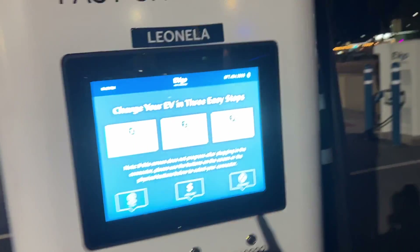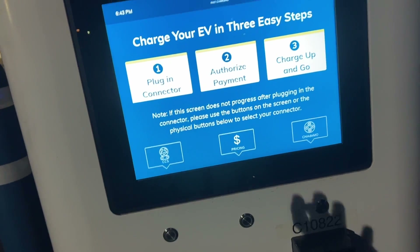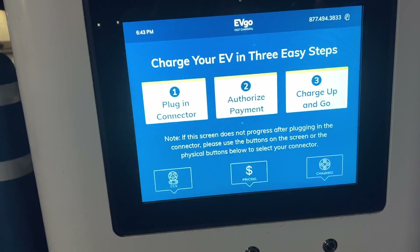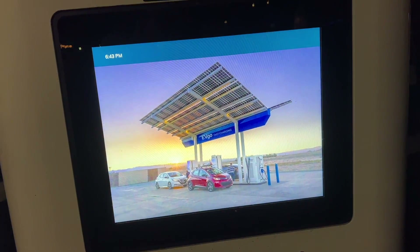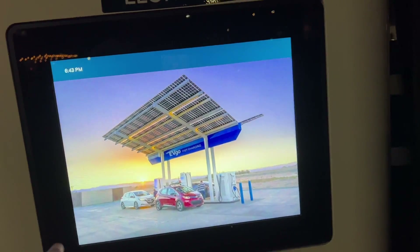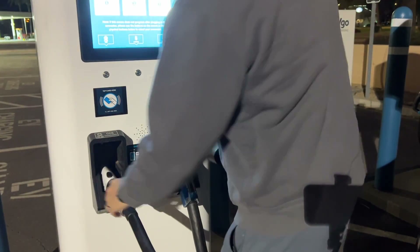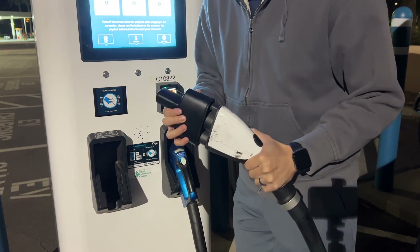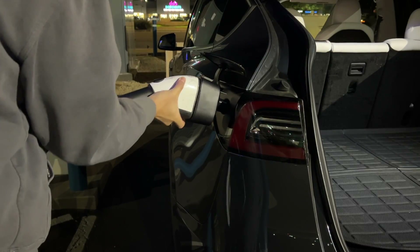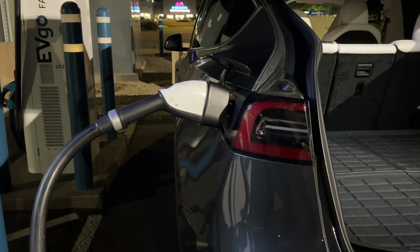One thing that's already not going well with EVgo is I tried to set up an account through the app and I'm just getting errors when I'm trying to sign up. The Electrify America station also had issues with the user experience. So I'm going to see if I can do this without an app. To use the charging adapter, you just plug it into the CCS head from the cable itself and then you're good to go. If you've only used Tesla superchargers before, you'll definitely notice how unwieldy and annoying this massive cable and charging head is.